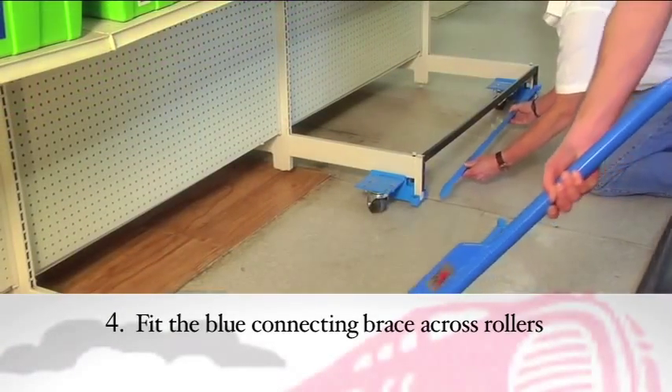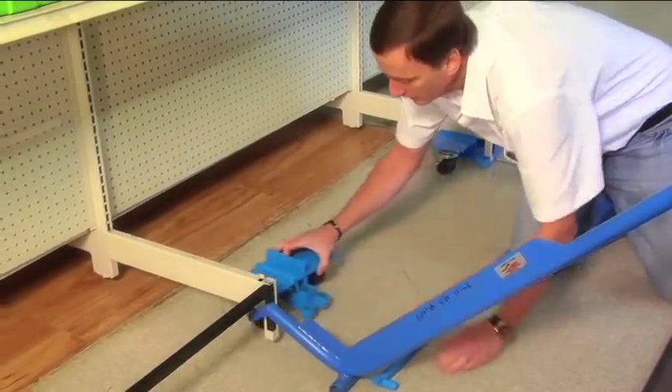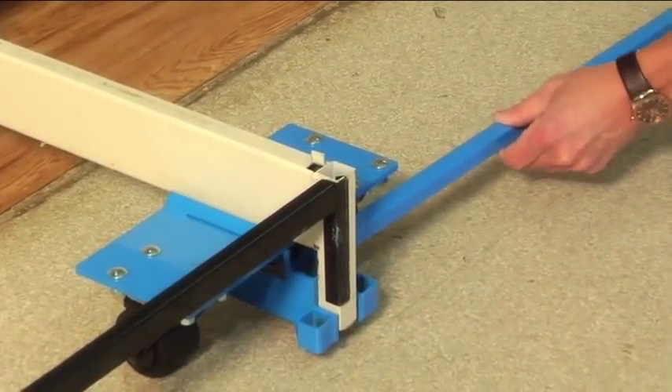Fourth, now that the rollers are under the shelf, fit the blue connecting brace across the rollers and slide it into the blue roller square brackets. It's as easy as that.